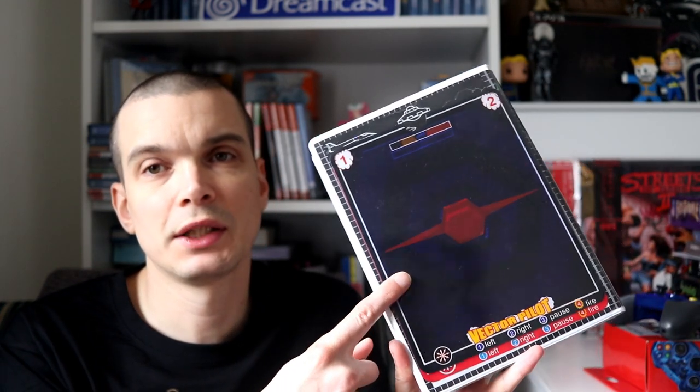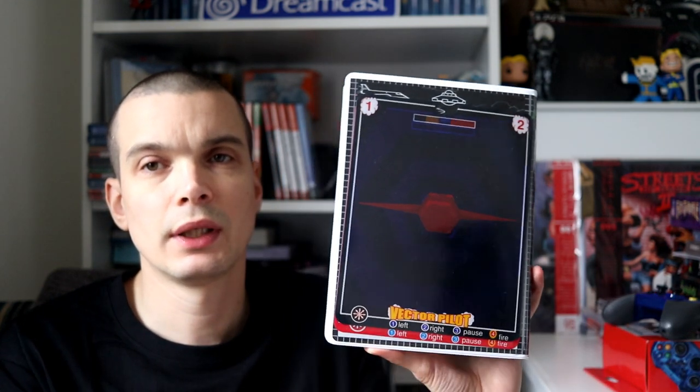Another awesome homebrew indie Vectrex game is Vector Pilot. I have recorded a first impressions review of this as well, and I'm not sure if that's going up before this video. But this is a real gem — it's like a clone or port of Time Pilot, the arcade game, which I absolutely love. It's so accurate it's ridiculous. I got two overlays with it because it comes in a clamshell case, so the overlays don't actually fit inside. I've got the blue one and the red one.